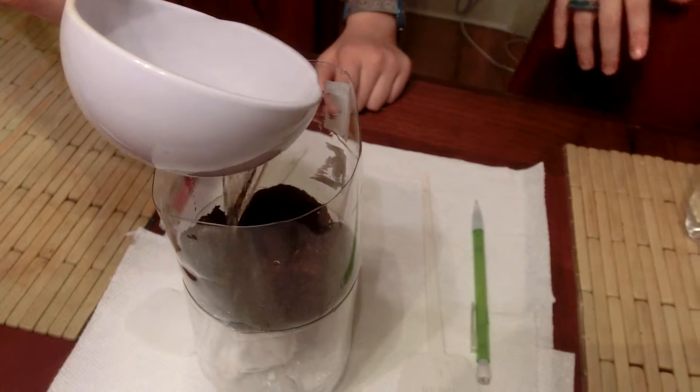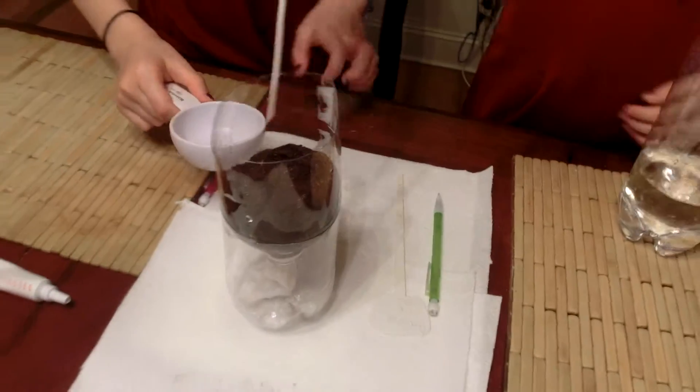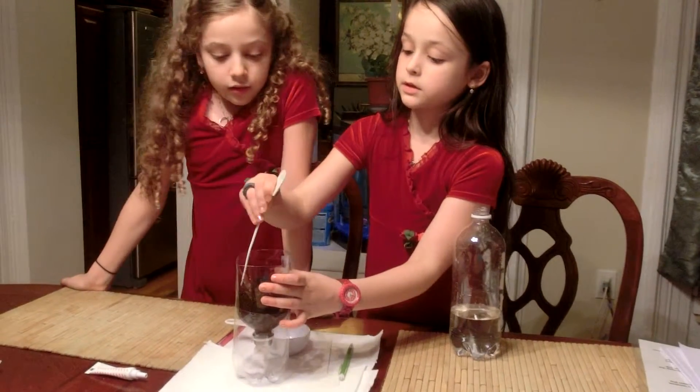Now pour the soil in and then pat it out a little bit to make it all straight. But don't push it back down too hard, because it's going to make it harder for the seeds to pull through it.